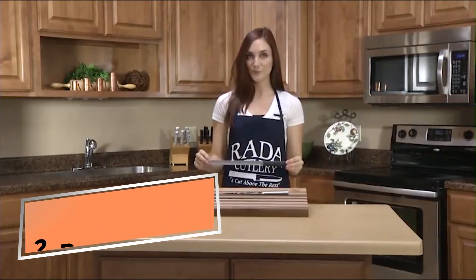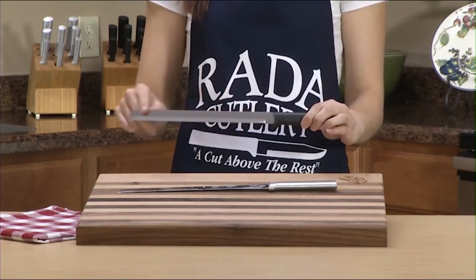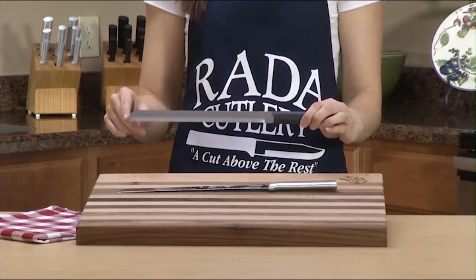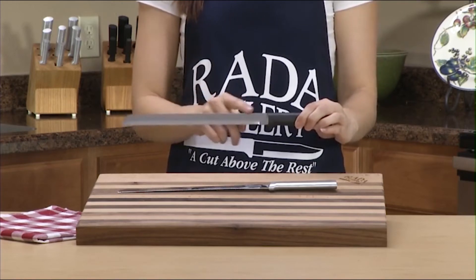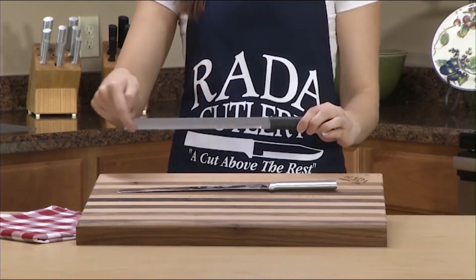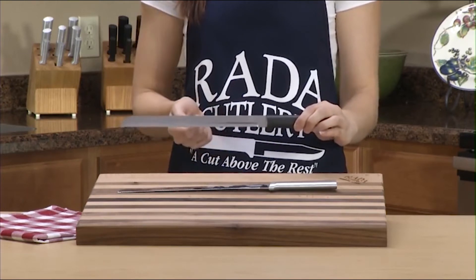The Rata Cutlery 10-inch bread knife is used for slicing through larger loaves of bread without crushing them. The blade is 9½ inches long and is manufactured using T420 surgical grade stainless steel. The blade is hollow ground and has small single-sided serrations to easily saw through bread.